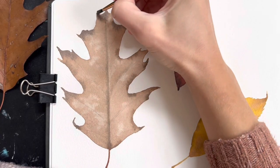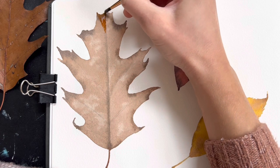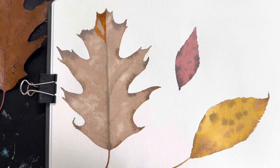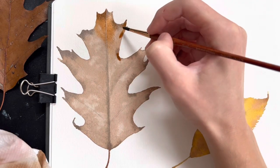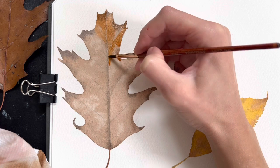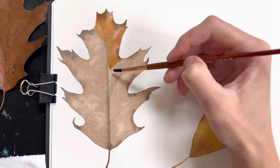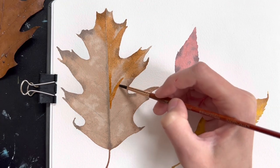Now that the initial washes are done we can go back and start adding details and building up the color to match our original leaves. Starting on the biggest leaf — this will take the longest — I'm building up the color with more of an orange burnt sienna style color because after drying it looked pretty brown and dull, so I wanted to liven it up. I did this in sections: I put down a little of that color, then cleaned my brush and used a damp clean brush to blend out that section, avoiding harsh lines while getting texture. I'm leaving a few spots where the original color shows through to help it look more 3D.